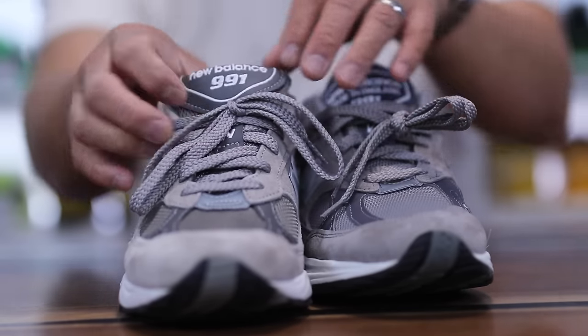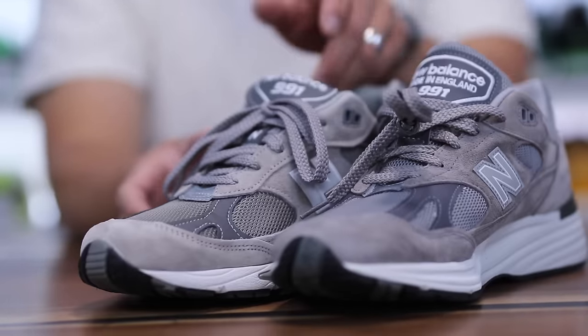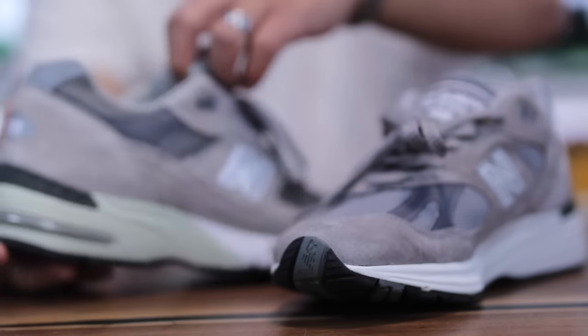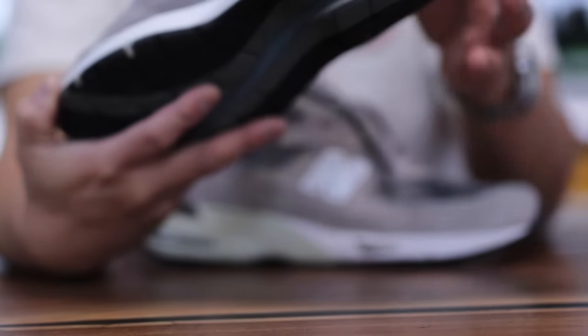The V1 also has a slightly shorter tongue than the V2 — I actually prefer the V2 tongue a little bit better because of that. Also you have the made in the UK branding on the V1, while the V2 says it's made in the UK but doesn't have any flags or anything like that.